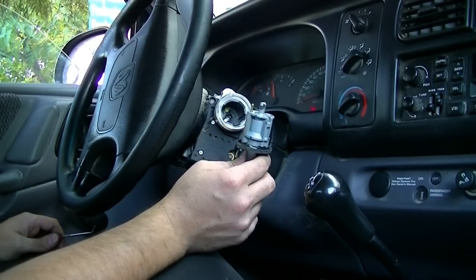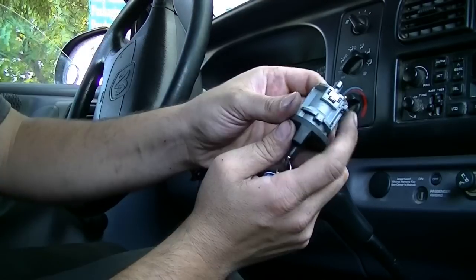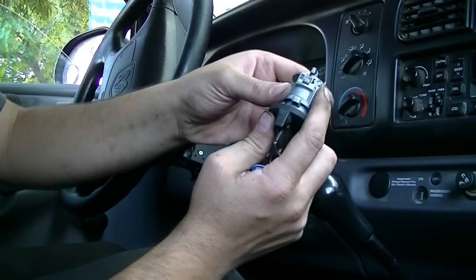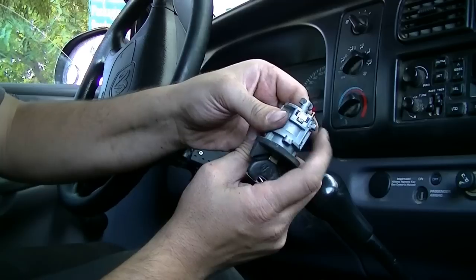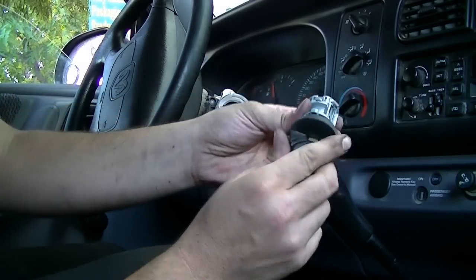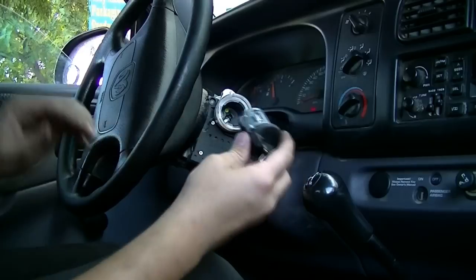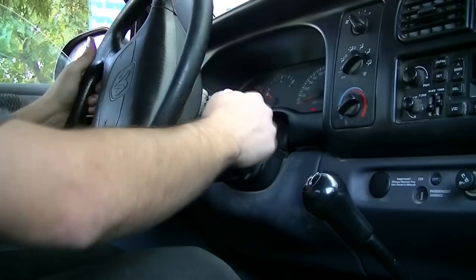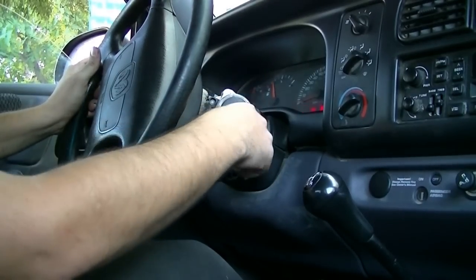You can take this to your local auto parts store and get a new one — basically installation is a reversal of removal. Here's a closer look at the tab: when the key is in this position you can press it in, but if it's one click back you cannot push it in to get it out of the ignition lock cylinder housing. So when you get a new one, put it in the same position, line it up, push it in, turn the key and it's locked in.